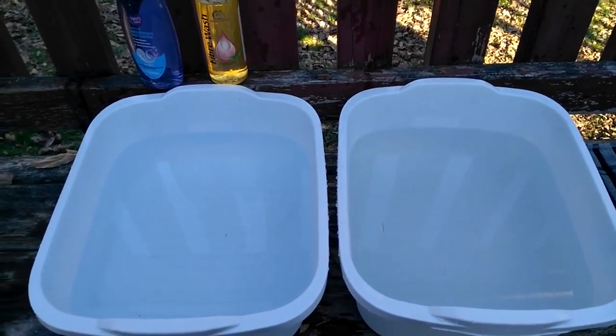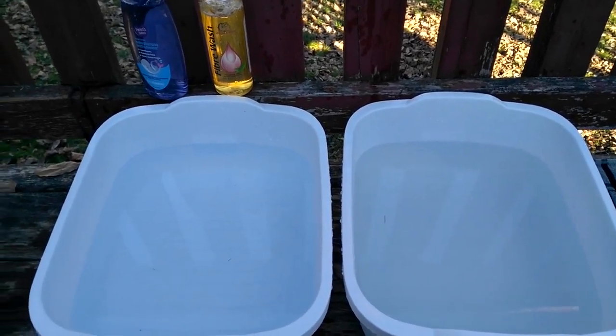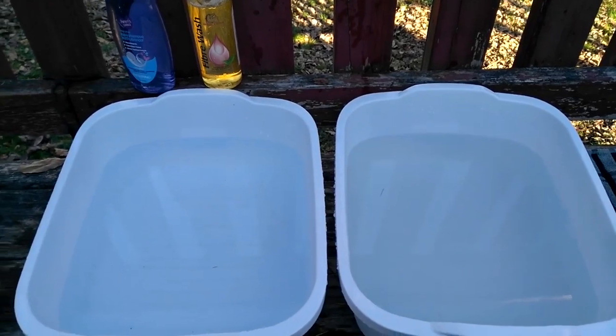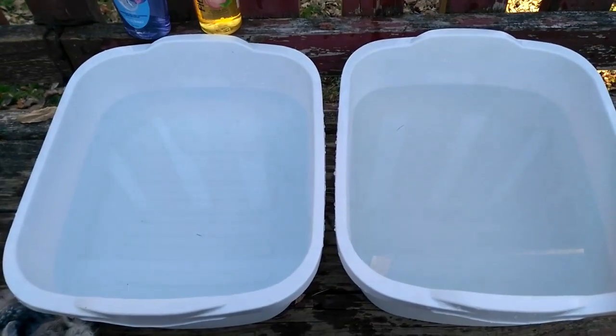In this video I'm going to show you how to properly wash your angora items, and this applies to wool as well — sheep's wool, alpaca. You could use your sink and do this indoors.